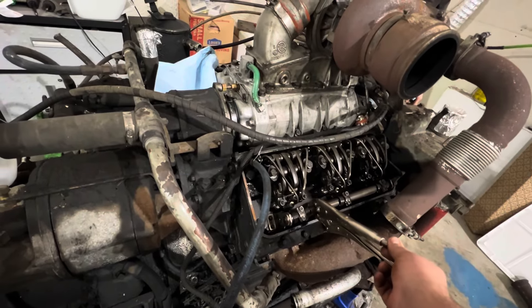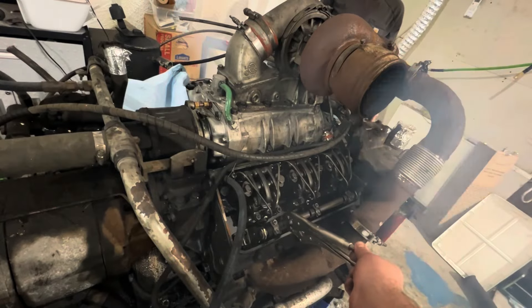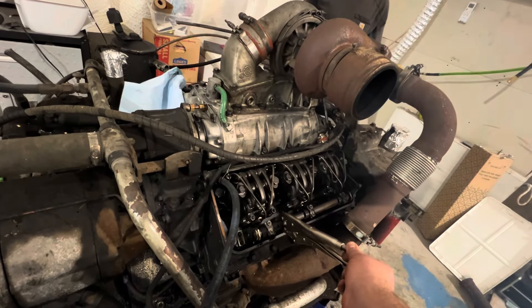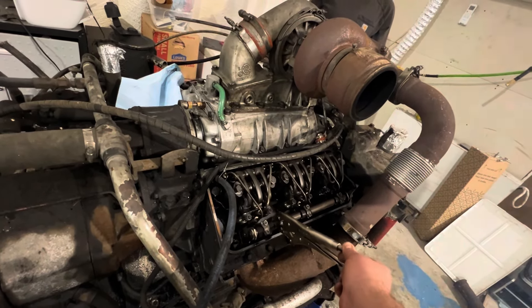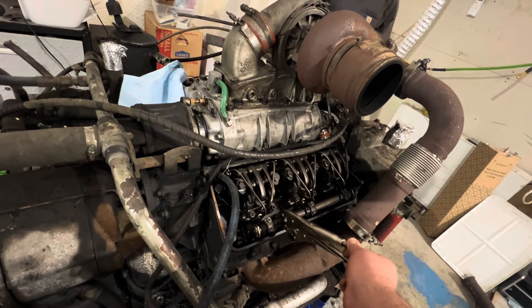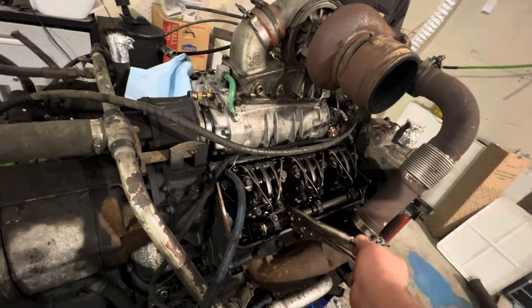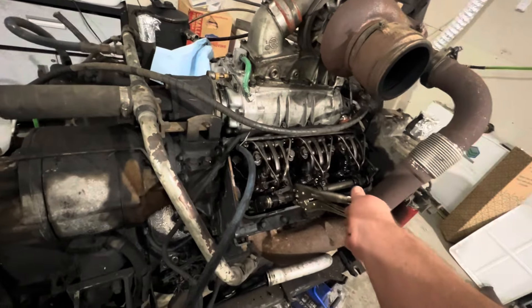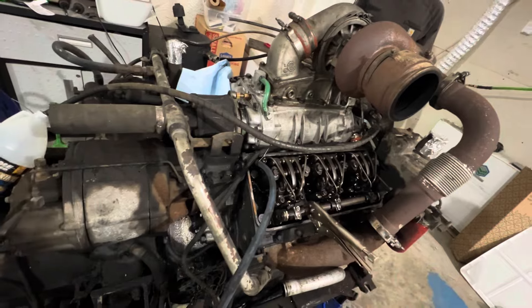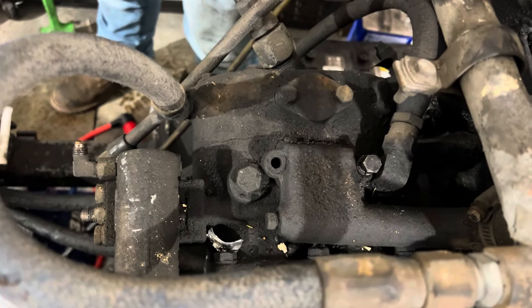Go ahead and turn it over. We noticed a broken-off bolt on the air intake of this air compressor, so we're going to take it apart.